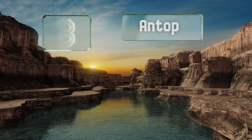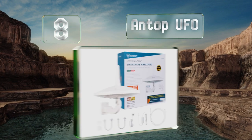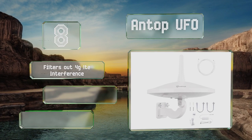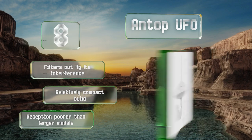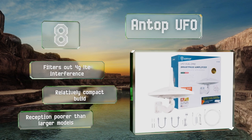Coming in at number eight, the Antop UFO has a waterproof, UV-resistant, and aerodynamic body that makes it perfect for motorhomes and RVs. It receives signals in 360 degrees both vertically and horizontally, and minimizes the need to make manual adjustments. It filters out 4G LTE interference and is a relatively compact build, however its reception is poorer than larger models.